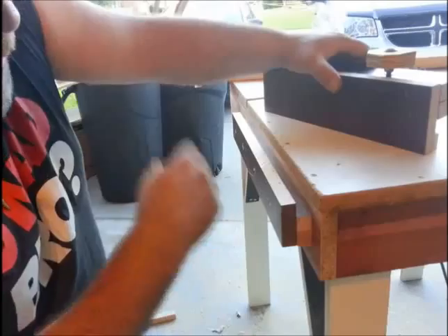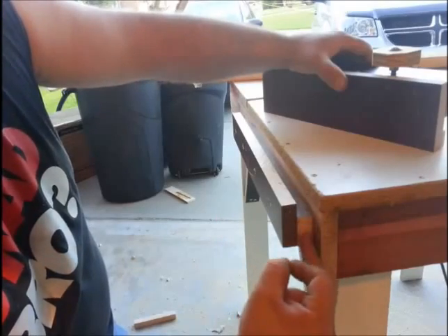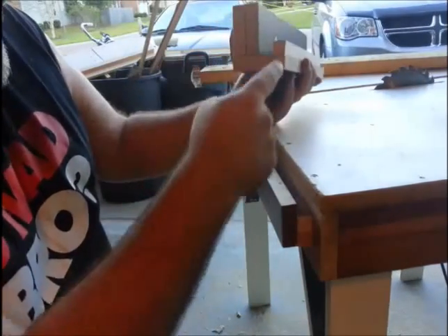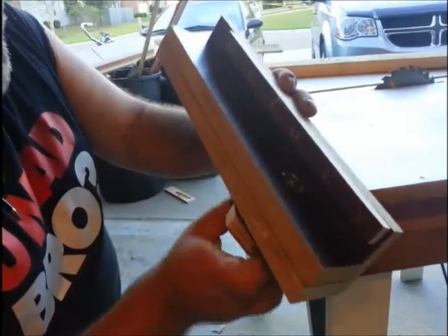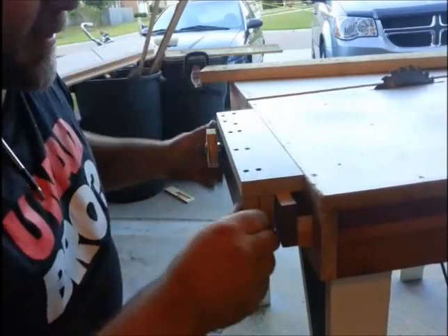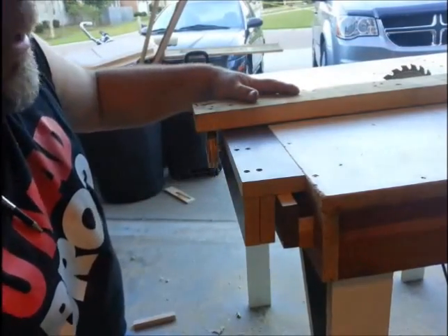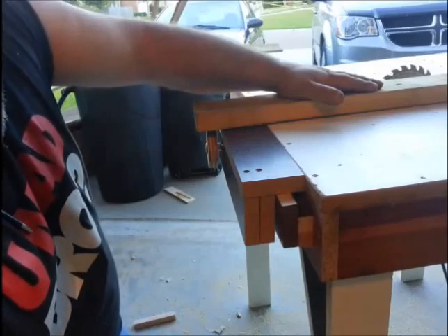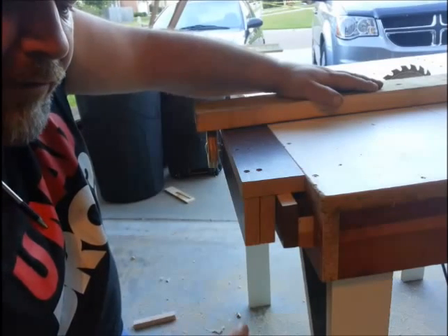My camera battery died and I couldn't stop because I'm running out of daylight and getting called from the house. I installed this little L-bracket here on the fence and left it three-quarters of an inch below the tabletop. Then I made this sled that has a track riding right in this groove, and I installed a T-nut and bolt in here. When I put that on there and tighten it down, that holds it in place very, very well. I'm going to do a couple of short videos this week to finish the fence for this table saw, and I've got a couple of things I want to sturdy up using scrap wood to lift it and build a couple more small jigs we'll need for next Friday's build.